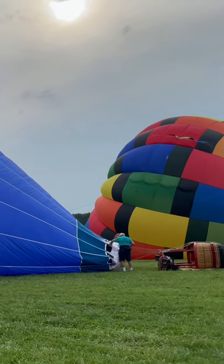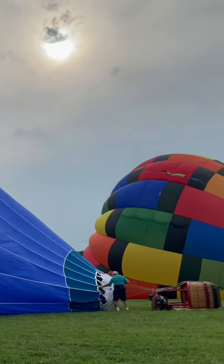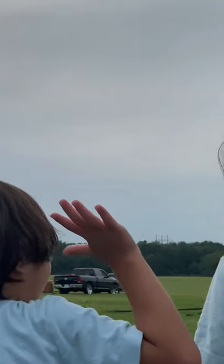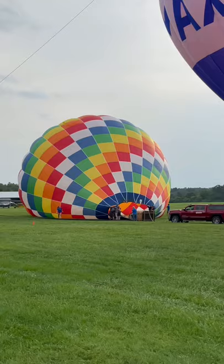Our purpose for it is so we can put the logo right in your face no matter where we're flying. If we're flying over a football game and you're there, it doesn't do much good if the logo's here. So we can actually spin it, turn it, and put it right there.